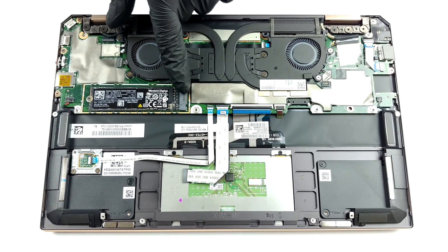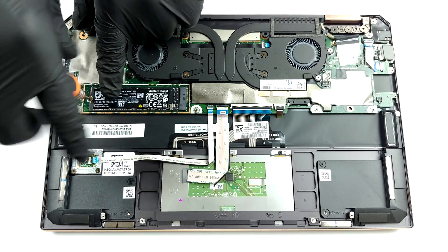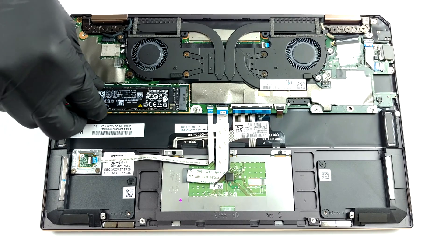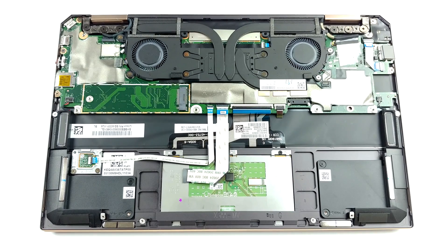On the bright side, there is one M.2 PCIe x4 slot for storage upgrades. When you look at the cooling solution, you will see two heat pipes cooling the CPU and the GPU, one dedicated to the VRMs and perhaps the memory modules.